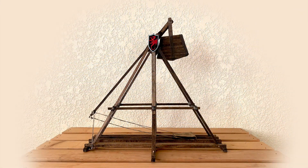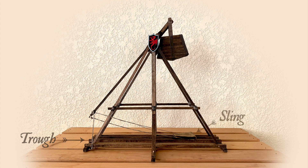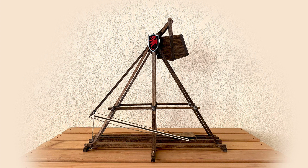The main parts of a trebuchet are shown here: you have the frame, the beam, the counterweight, the trough, and the sling. While there are no standard designs, there are a couple of critical dimensions to keep in mind if you want your trebuchet to work. A ratio of 3.75 to 1 describes the beam length from the fulcrum to the tip versus the fulcrum to the counterweight. And the sling should be the same length as the throwing arm, measured from the tip to the fulcrum.